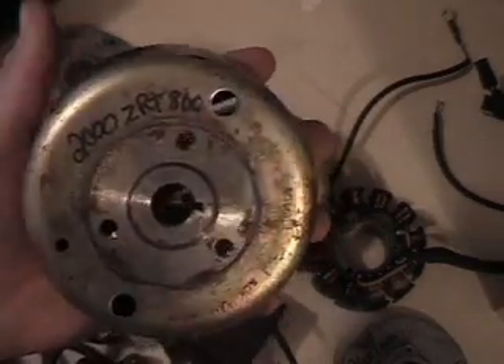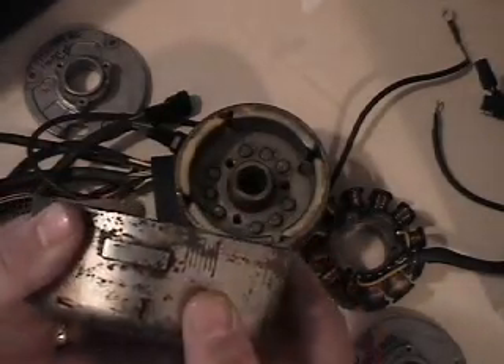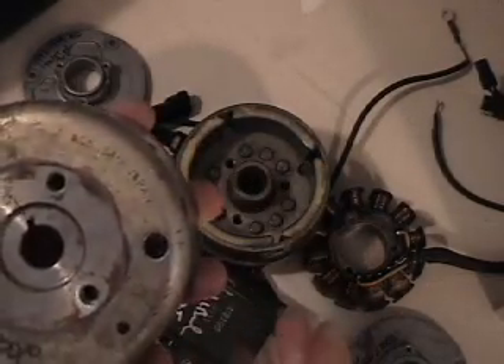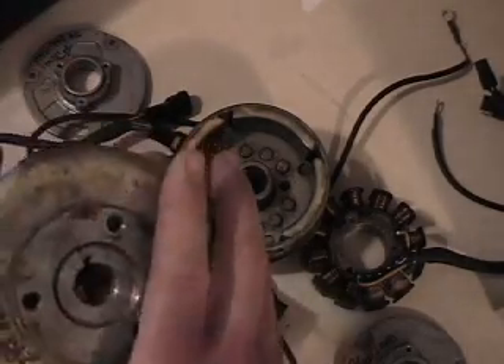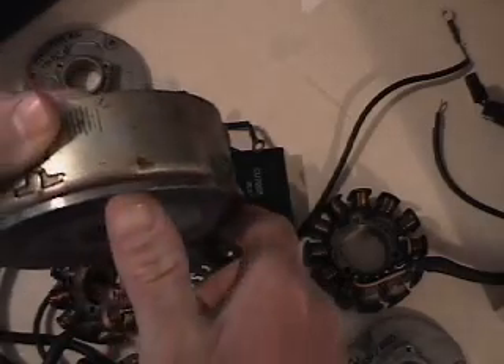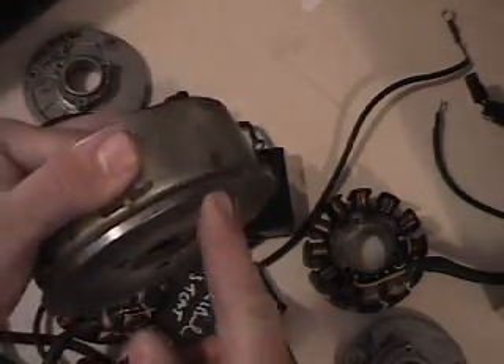So if you have two flywheels and want to tell them apart without looking at part numbers, it's very simple even just by looking at them. The 2000 to 2002 flywheel has a rounded edge on this side. The 1993 through 1999 is basically squared off — it almost looks like a plate attached to the flywheel, giving you a definite 90-degree edge.